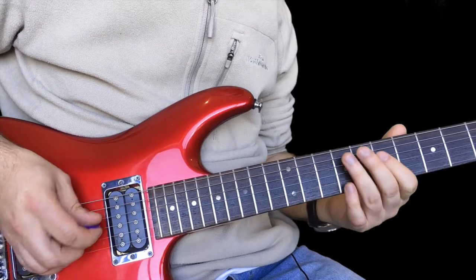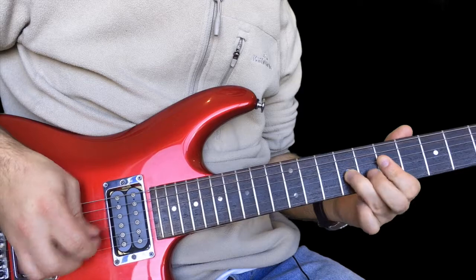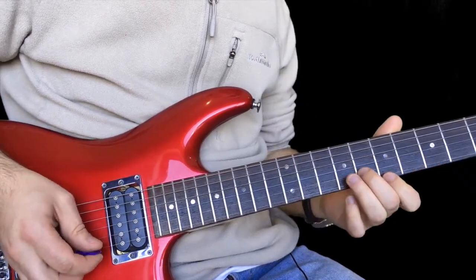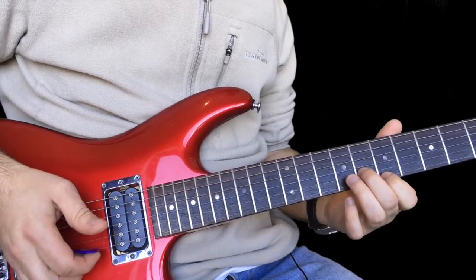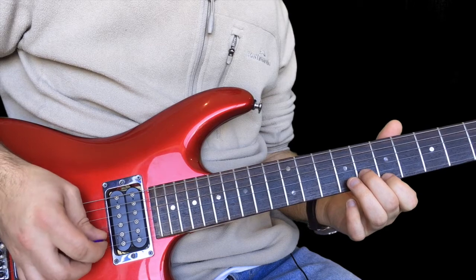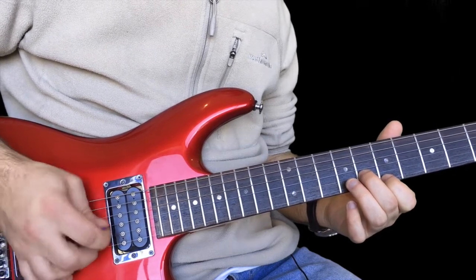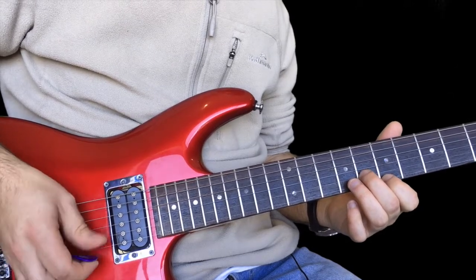So far we've got this. Then we have this next idea: seven on the high E to eight on the B, back to seven, to eight again. And then you do a quick seven, eight, seven again.